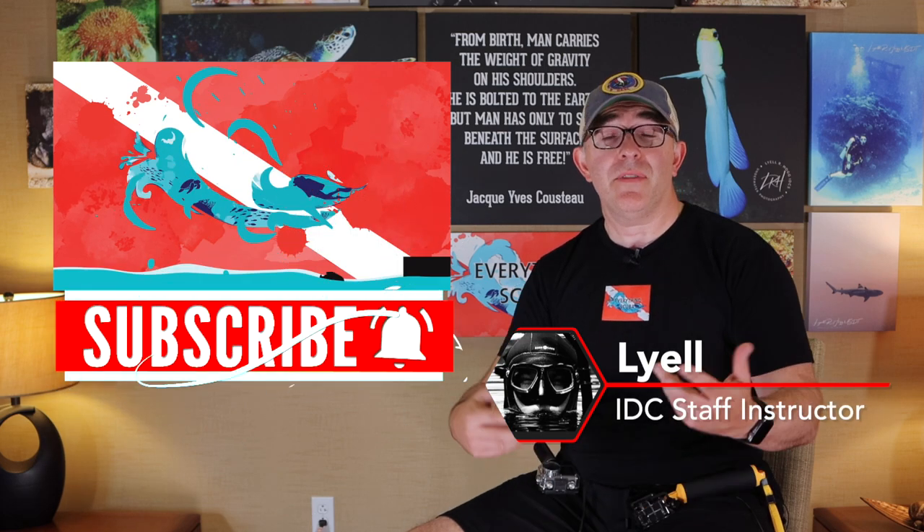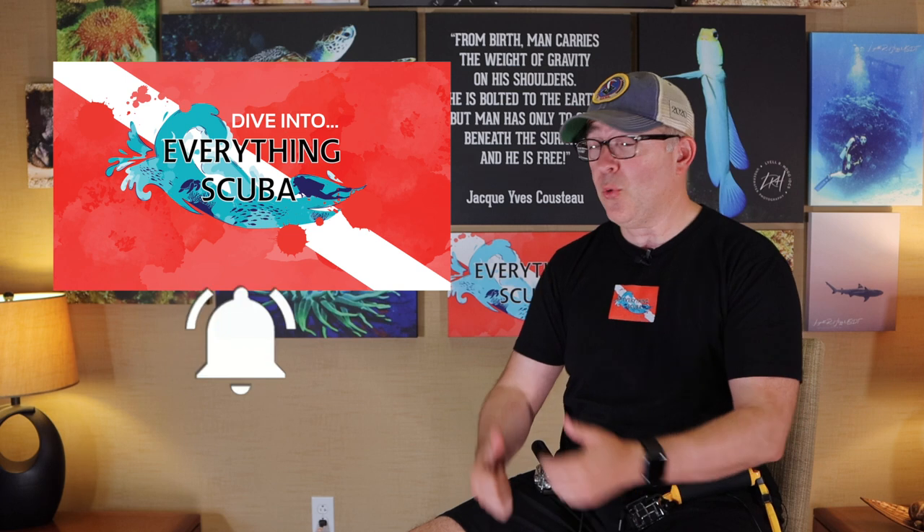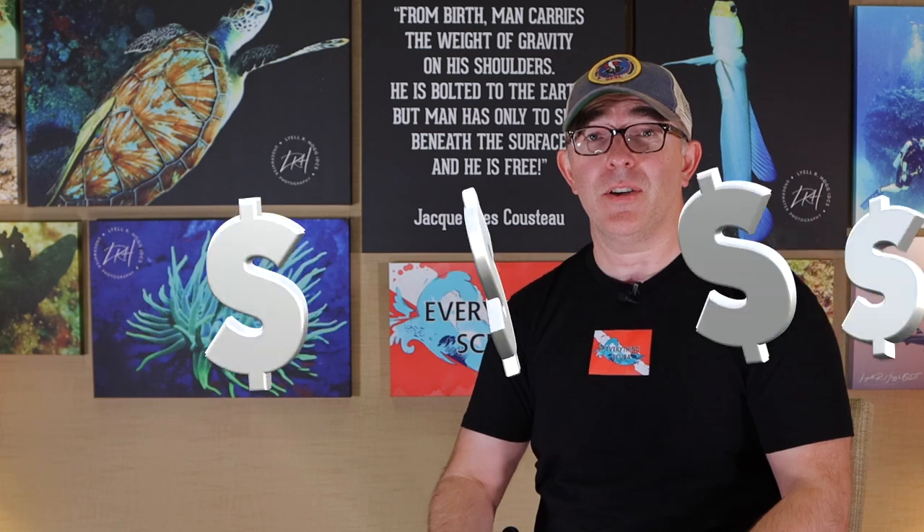Welcome to Everything Scuba. I am Lyle. Previously, we've done a lot of stuff all about underwater photography and videography. Who wouldn't want to capture these kinds of images and take that kind of video underwater? But it can be kind of an expensive part of the sport. By the time you've bought all your other scuba gear, do you have enough money left over to buy a really good camera?